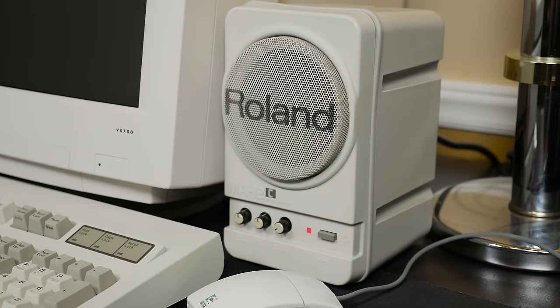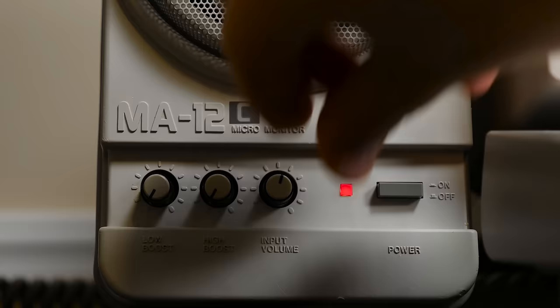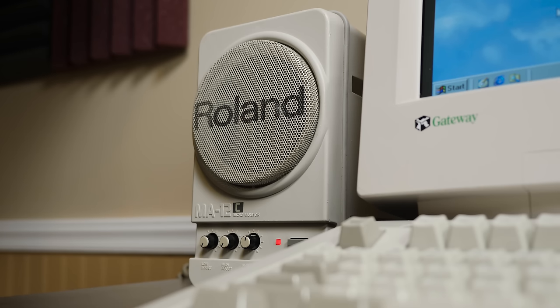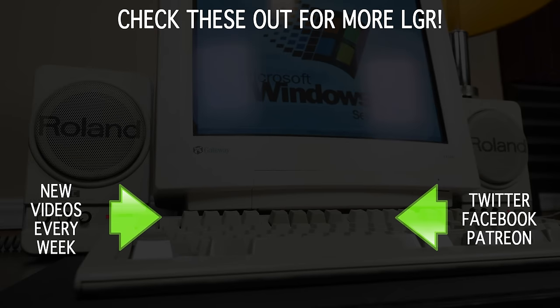So yeah, to answer all those questions you've asked me — the Roland MA12Cs are great speakers, retro or not. About my only complaints are the inconvenience of using and setting them up, and the fact that they don't have a headphone jack on front. Not a big deal; I rarely use headphones on retro PCs, but I feel it should be mentioned regardless. And that's about it for the MA12Cs — to sum it up, they're awesome for old computer speakers and I recommend the crap out of them if you can find them.